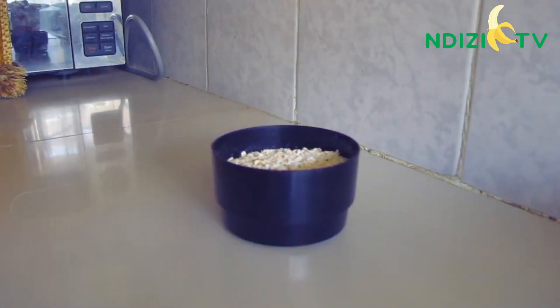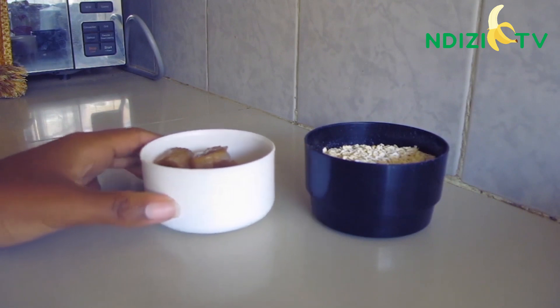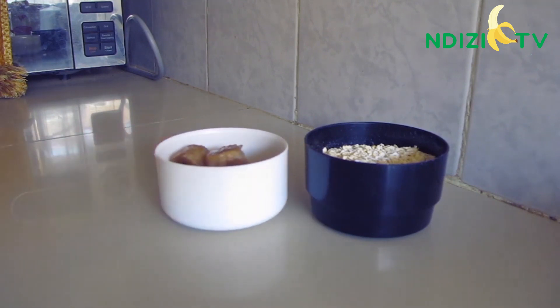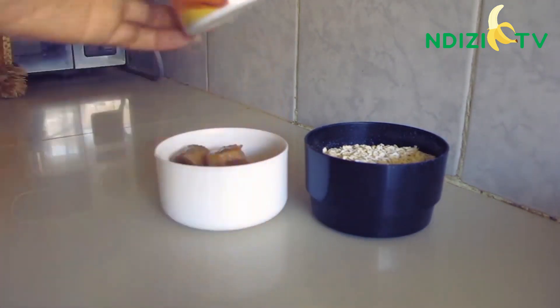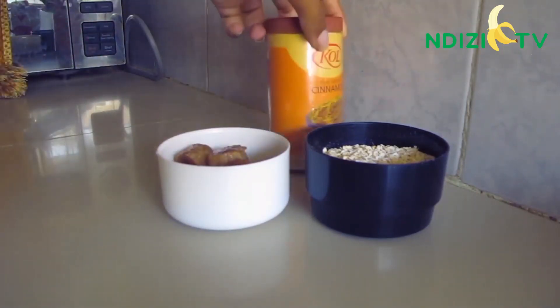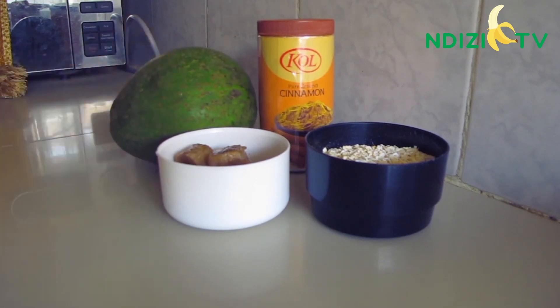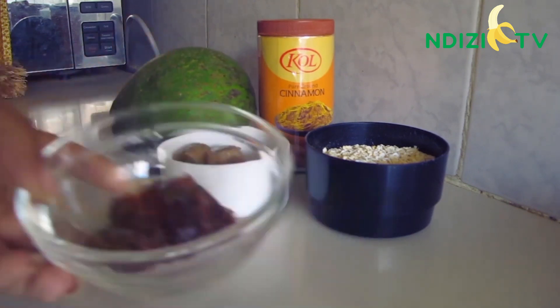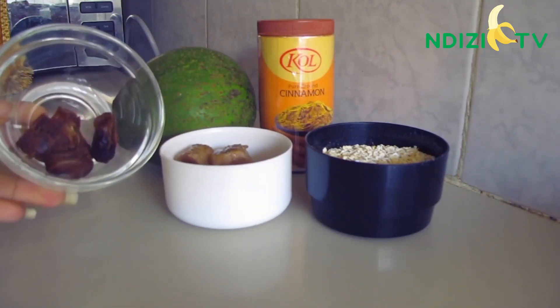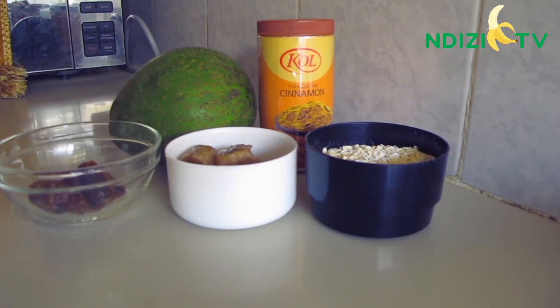Let's get to the smoothie. You'll need half a cup of oats, a ripe banana, cinnamon, avocado, some dried dates chips, and lastly you'll need water as well.